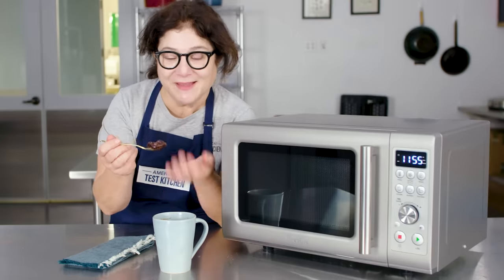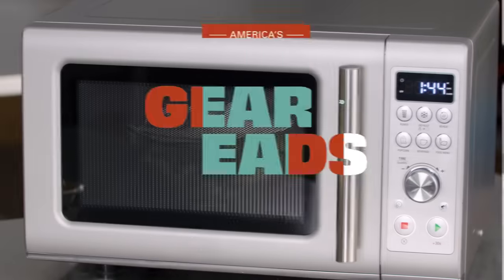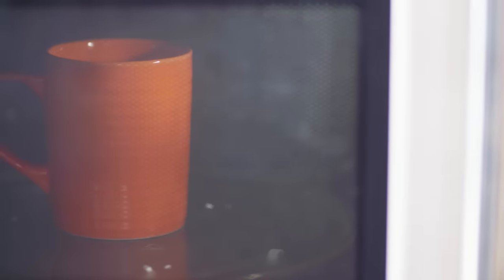If you're just reheating leftovers and zapping your cold coffee, you're not getting the most out of your microwave.